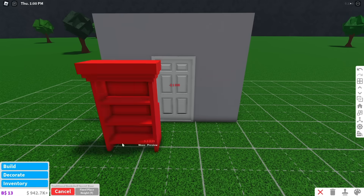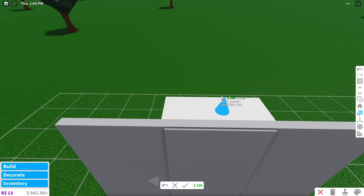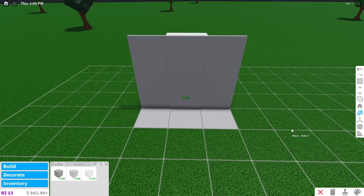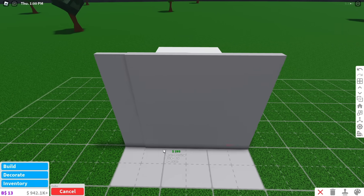Place a bookshelf secret door on the wall and make it backwards. Place a cube and scale it to cover the door. Make the height of the cube the same height as your walls. If you have extra walls beside the secret door, you can clone the cube to make it flush.